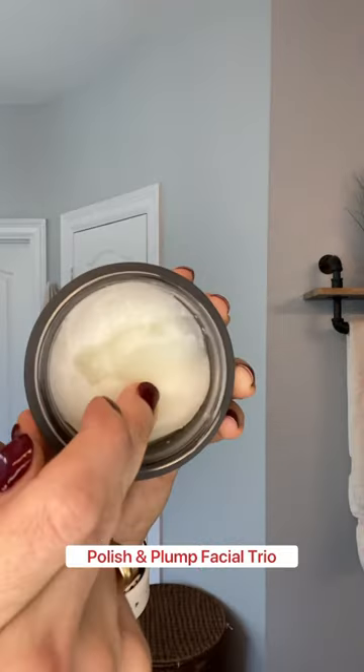Come get ready with me for a Christmas party. We're going to start with the cleansing balm. This is an oil-based cleanser that's just going to melt all your makeup off while also cleansing and nourishing your skin.